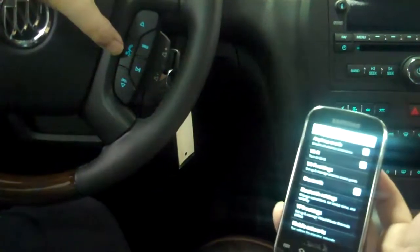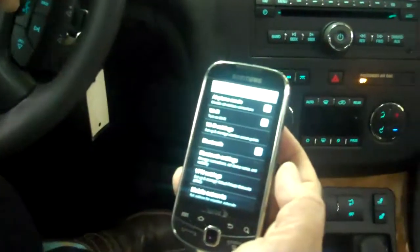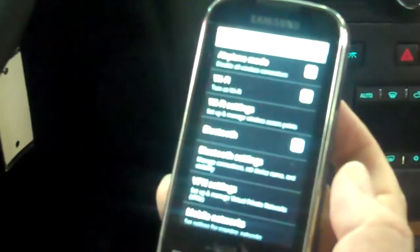You find in your phone the Bluetooth setting, normally located either under Tools or under Connections.